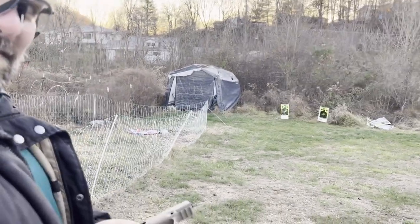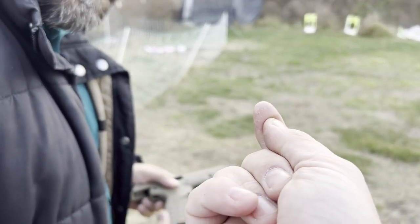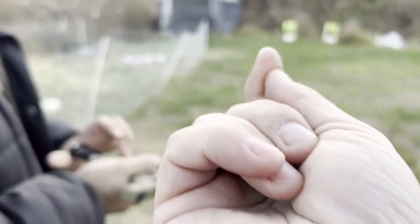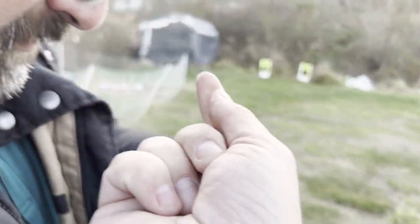Something from that hit my finger with enough force - and it is cold out here. Look, my finger's been shattered.